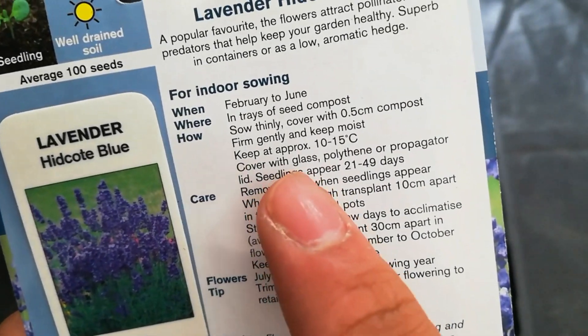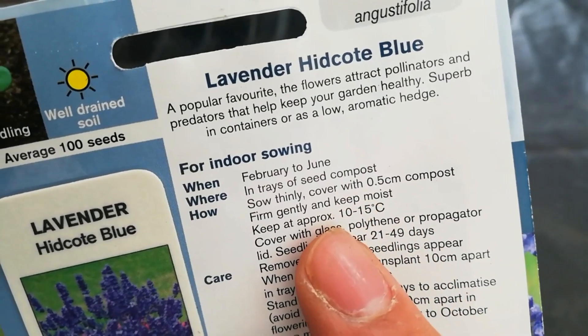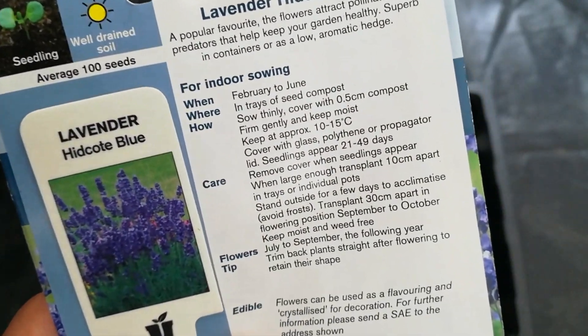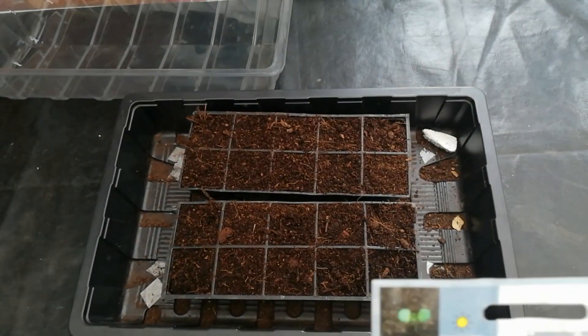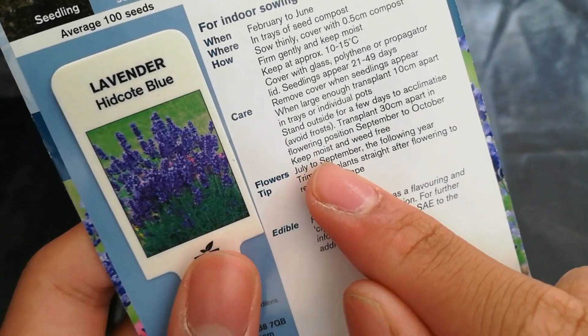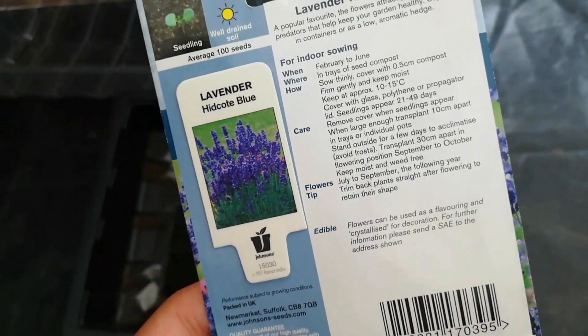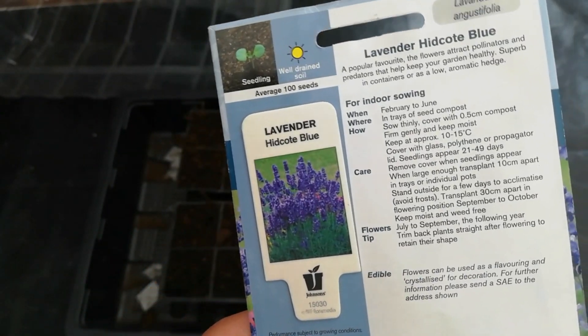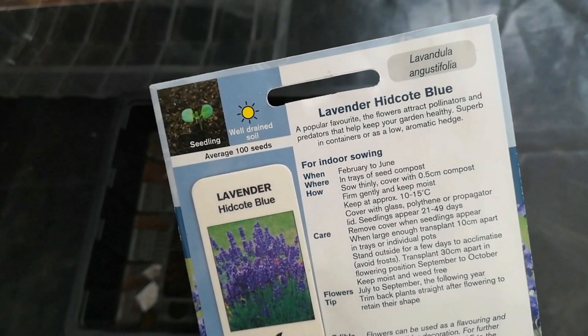I have trays of seed compost ready. The instructions say to sow thinly at 0.5 centimeters deep in compost, at 10 to 15 degrees Celsius, and the seeds will emerge in 21 to 49 days — a long time, but this is a perennial plant. I also didn't know the flowers are edible, and you can use them for perfume and many other things because they smell so good.